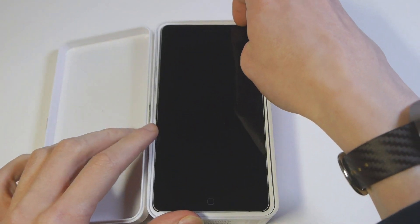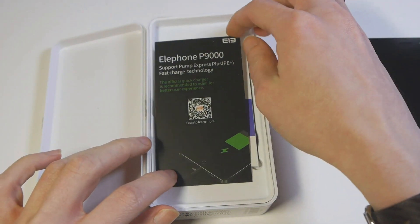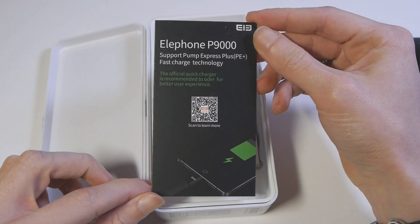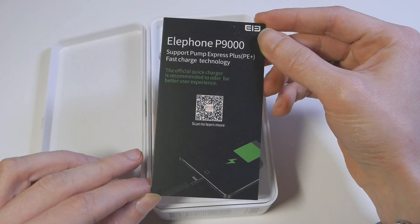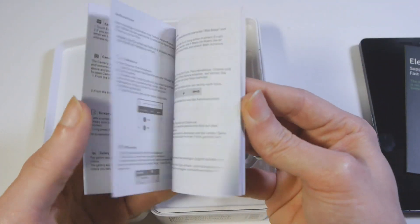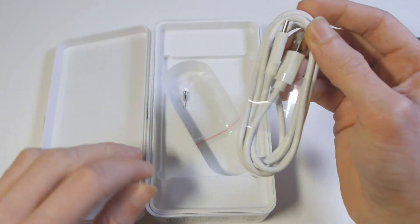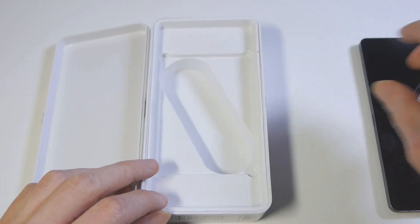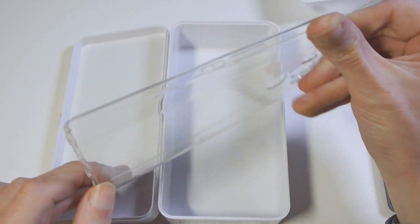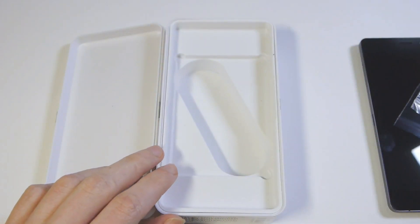La confezione ospita al suo interno lo smartphone, che è abbastanza difficile in realtà da estrarre. Subito sotto allo smartphone abbiamo un piccolo volantino che ci informa del fatto che il dispositivo è compatibile con la tecnologia Mediatek Pump Express Plus, che è praticamente una concorrente della Qualcomm Quick Charge 2.0. Abbiamo il classico manualetto di istruzioni in varie lingue, il cavo USB Type-C, quindi reversibile, e la piccola spillettina per estrarre il cassettino delle SIM.